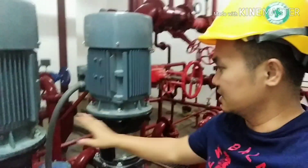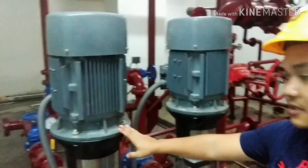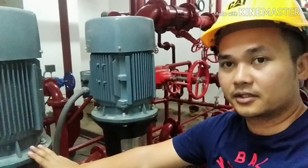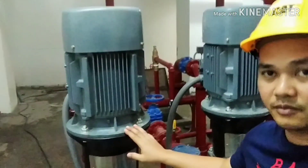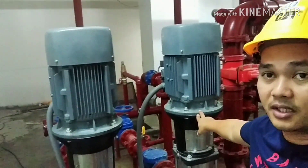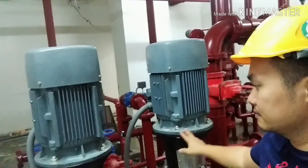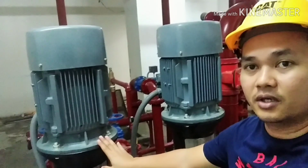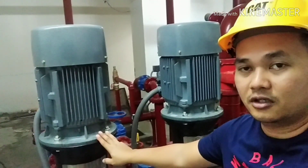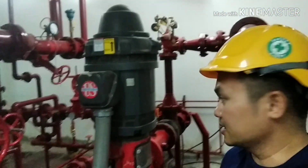These are the jockey pumps. Each one consists of 20 horsepower. For this building, there are 2 units of jockey pumps, as designed by the designer. The jockey pump is the one that maintains the pressure of the fire protection system. It's the fire pump.